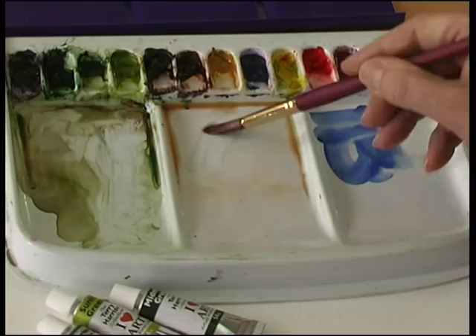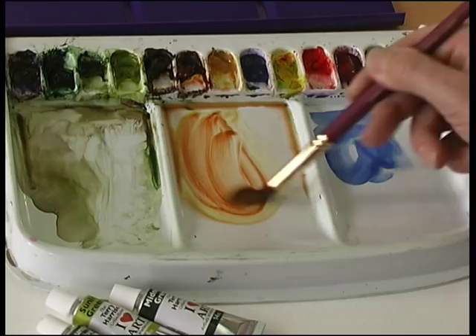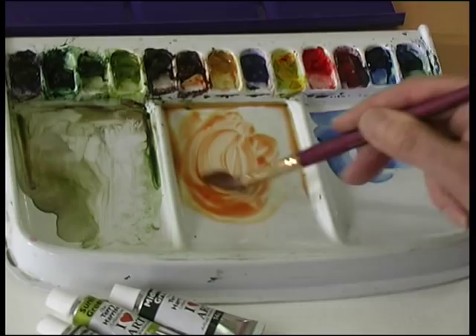If I'm mixing some raw sienna, you mix it into your mixing area. Let's add some burnt sienna — you can see the colour, exactly the colour you're going to put onto your painting, and it's nice and flat. It doesn't go into those little balls of paint on your palette. Nice and clear and you paint away.